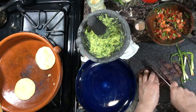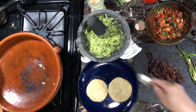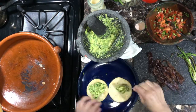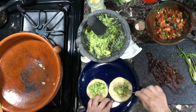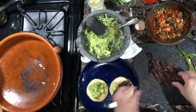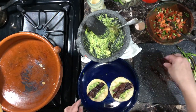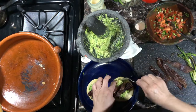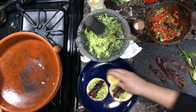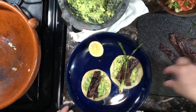Cut your meat against the grain in thin strips. Have fun building your tacos and then eating them — I know I will. I also like to add a little bit of lemon. They're so good. The only bad thing is that tomorrow I'm gonna want more.